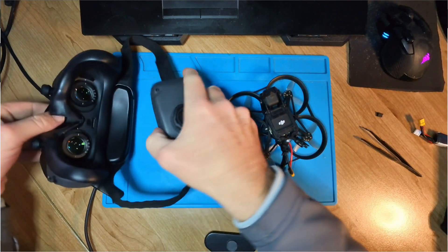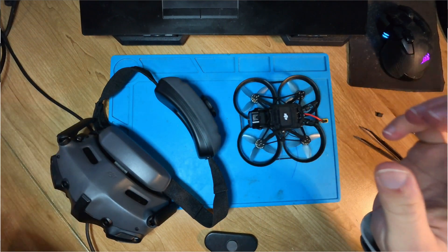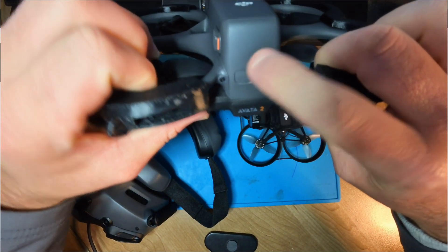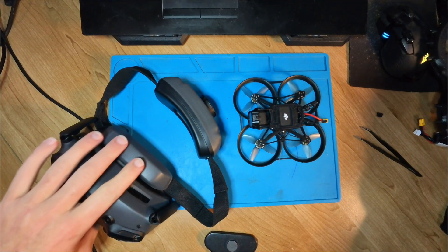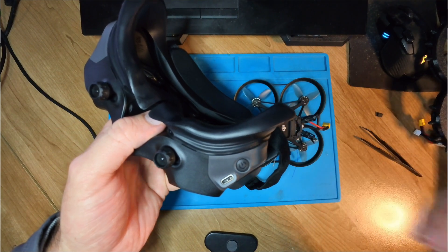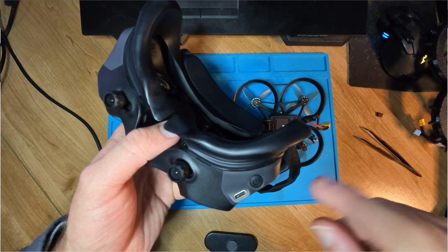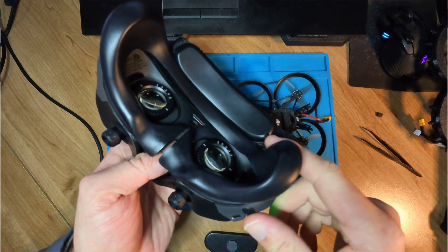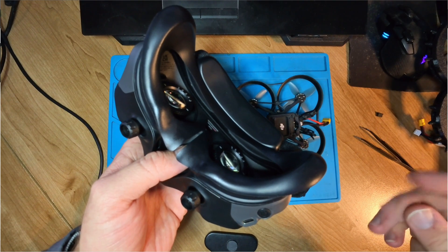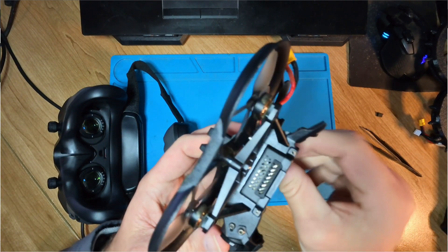To recap: the goggles are now bound to this little quad perfectly fine — I can fly and see everything. If I want to fly my Avata again, I need to press and hold the bind button on the rear until it starts beeping, then press and hold the power button on the goggles. It will automatically go into scan mode, find the Avata, and prompt you in the goggles to switch. Once you switch to Avata mode, it will prompt you to bind again — you can also go into the goggle menu, select Avata 2, switch over, and then do bind mode. Either way it's extremely easy.